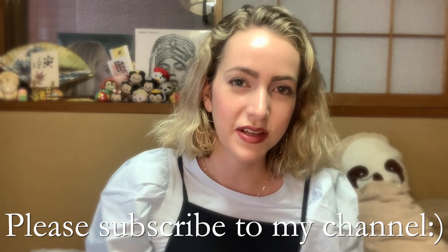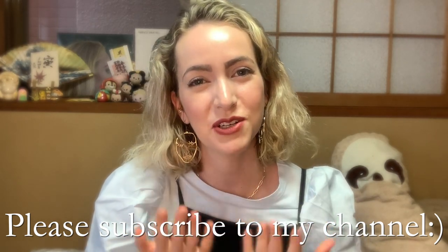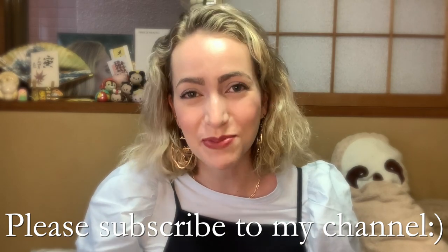Thank you so much for watching my video of me trying a ton of KitKats — I'm glad I was finally able to film this, it's been a long time planning it. Let me know which one of those KitKats you would try, or which one you have tried, or tell me what your favorite KitKat you've ever tried is. If you haven't subscribed to my channel please subscribe — I really appreciate it, it helps me grow this channel and share Japan with you.